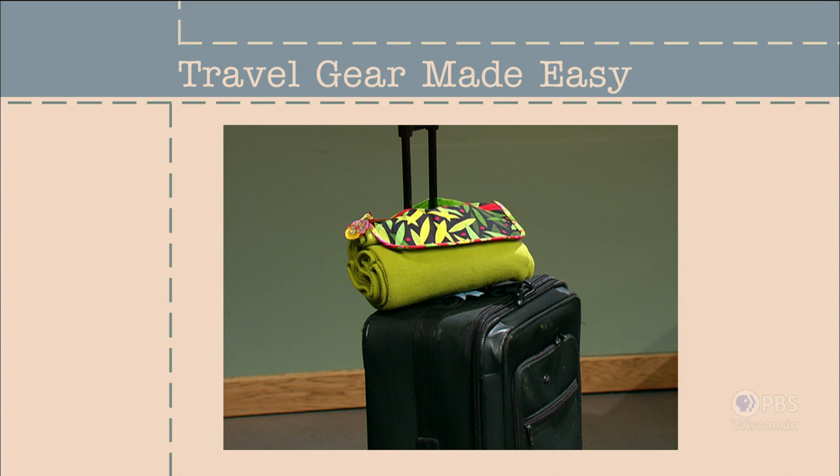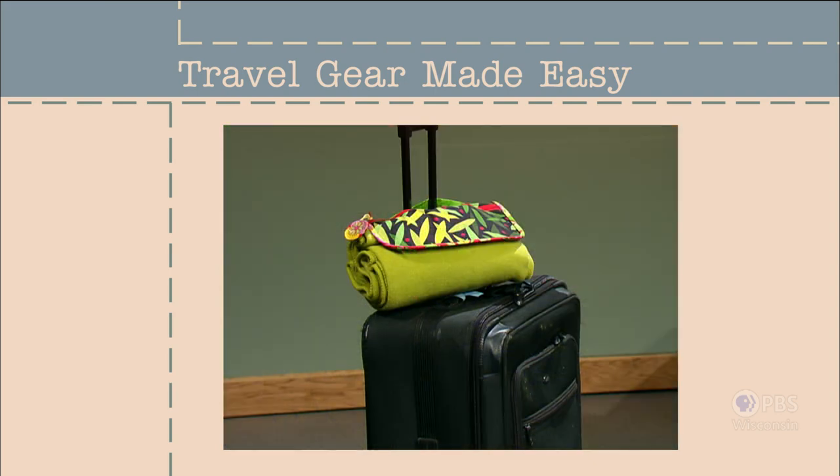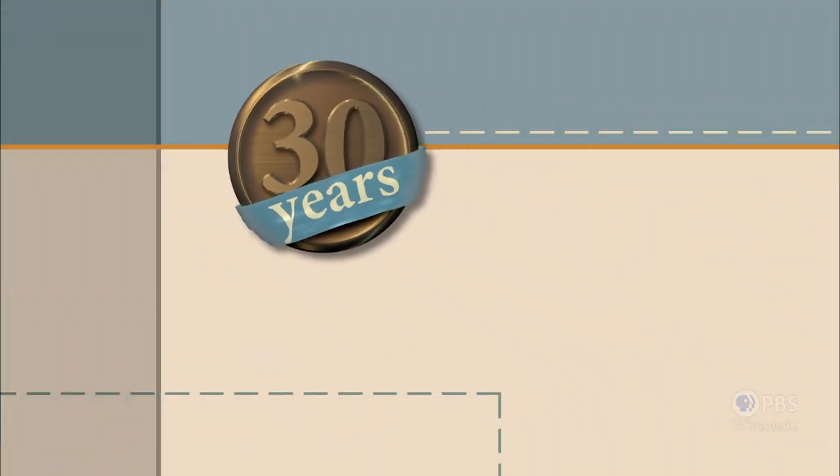Our first project is the roll-up travel blanket. Loop the strap over the extension handle of a carry-on suitcase and store reading material or maps in the flap pockets. When it's time for a nap, unroll to enjoy an adult-sized blanket. Travel gear made easy — that's what's coming up next on Sewing with Nancy.